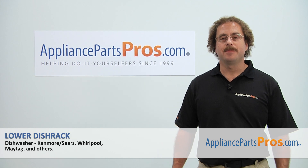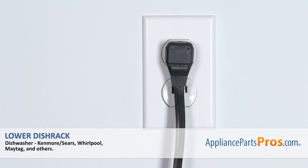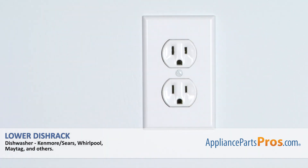Hi, this is Matt with AppliancePartsPros.com. Today we'll be showing you how to repair your appliance. Remember, anytime you work on an appliance, make sure it's unplugged or the circuit breakers are off so there's no chance of electrocution.